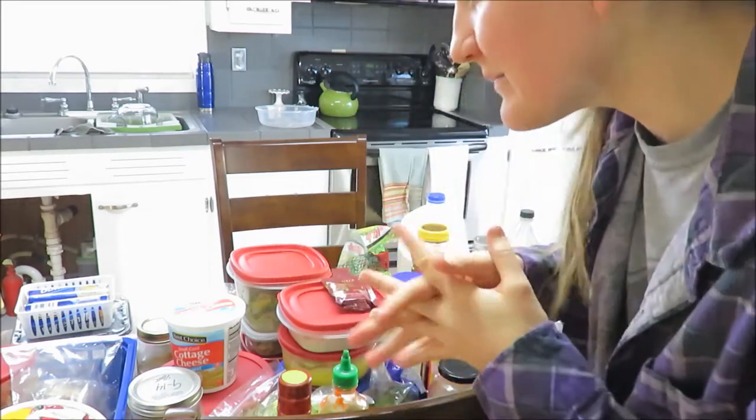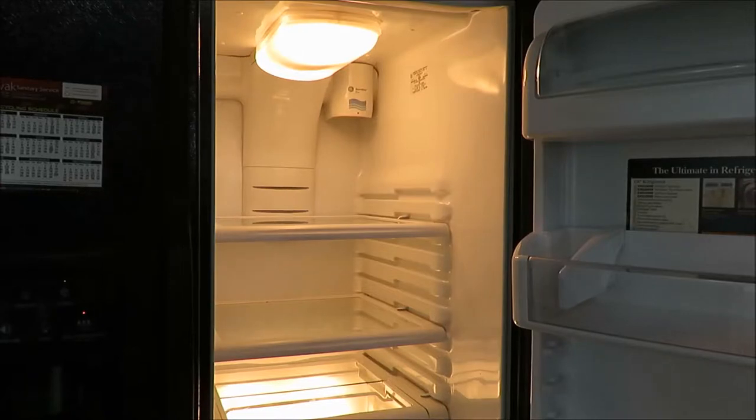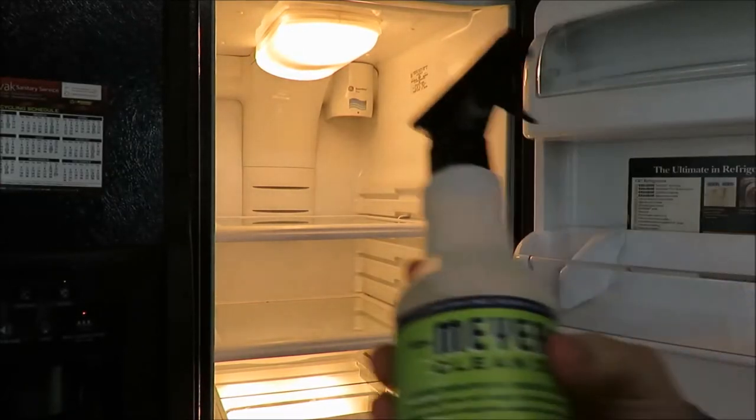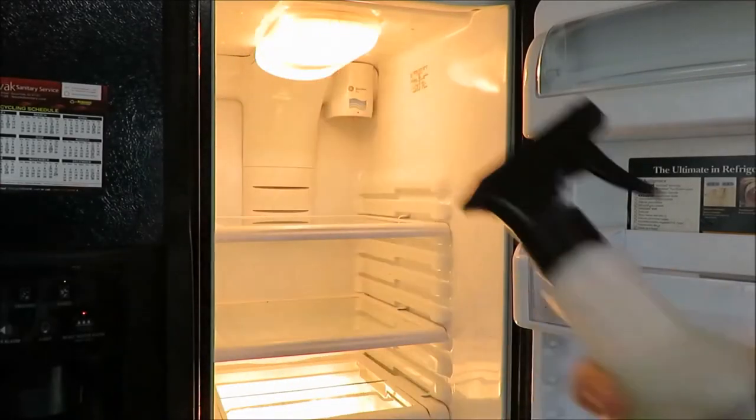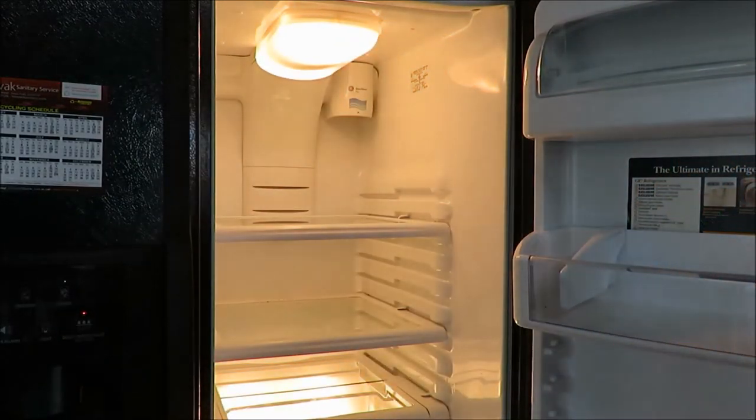To wipe down the fridge I'm going to use this Mrs. Meyer's all-purpose cleaner and my kitchen Norwex rag — so great combo. Let's get going.